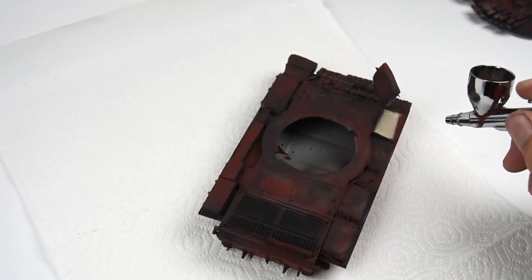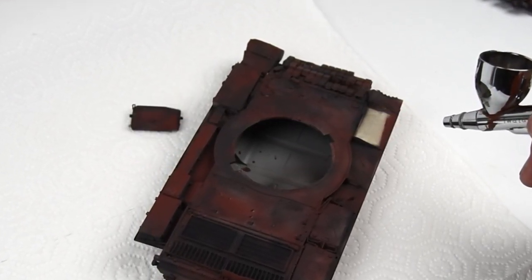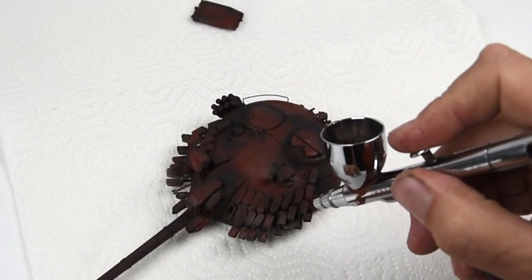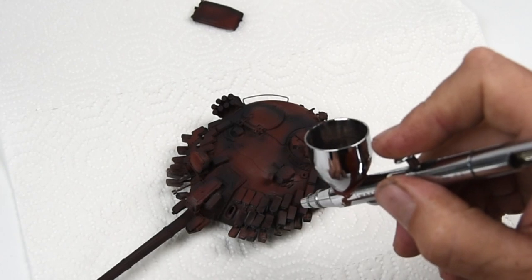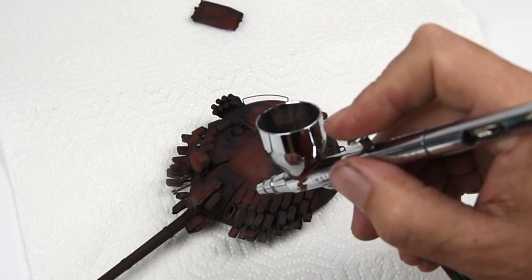Whoops! Looks like I'm going to need to glue that fender box back on. And of course the same process was done on the turret — again, just making sure that those areas around the ERA blocks are really nicely covered.